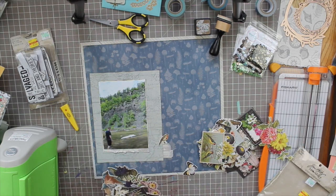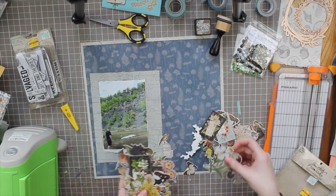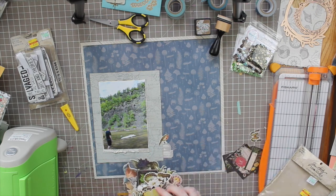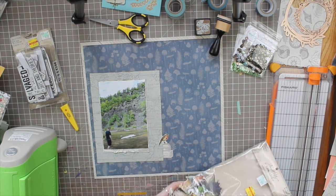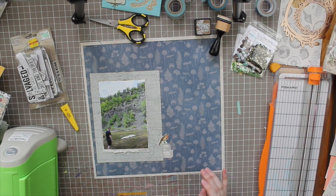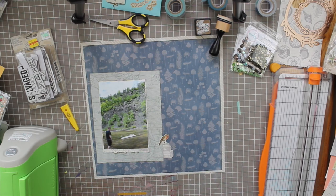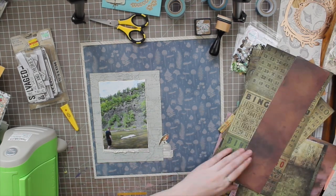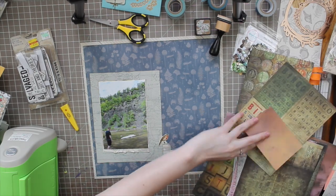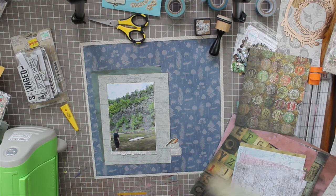Some of the botanical die cuts were butterflies, which didn't fit this layout. I put most of them back, but I did pull out one tiny bird — and this bird comes in multiple sizes, which I love about die cut packs. Now I have a little cluster forming to the right of my photo with a small suitcase and the little birds. Then I dug deeper into my stash and found some old Tim Holtz papers.